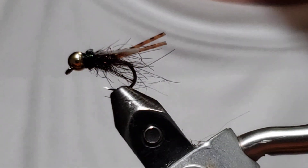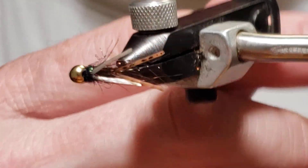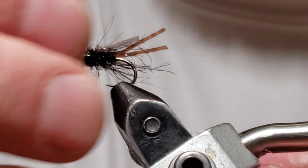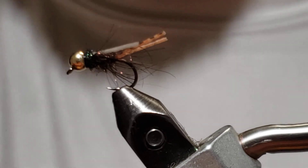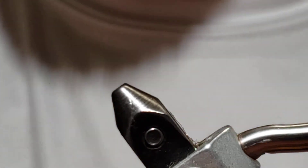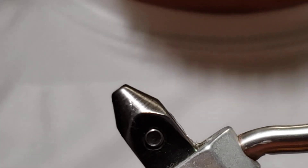There you go — this is a super buggy, super attractor pattern. A take on the classic Prince Nymph that works fantastic in its own right. This is basically a bulletproof Prince Nymph. Drag it over the rocks, it can get eaten a bunch of times, and you'll fish this fly all day long until you lose it. If you like this, please hit that like button, subscribe, and if you have any questions, hit the comments — I'll respond as fast as I can. Good fishing, thanks for watching.